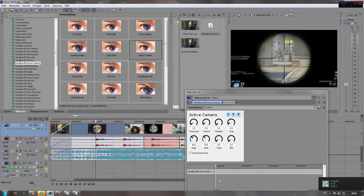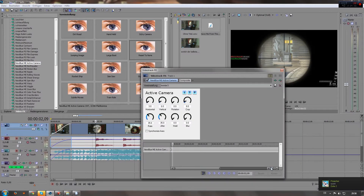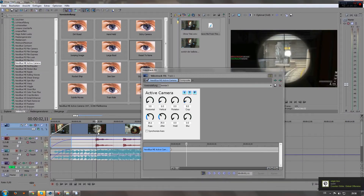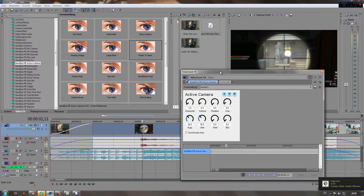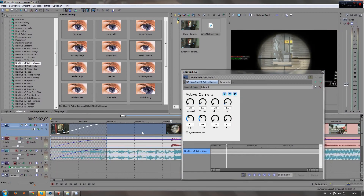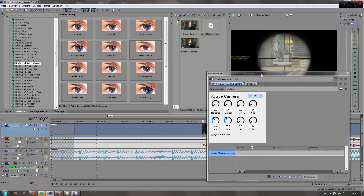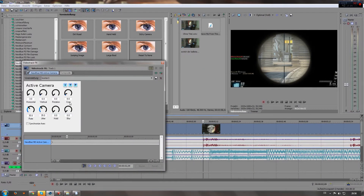Then you can zoom in right here with this plus button, or you can just scroll in. Go on your timeline, go shortly before your shot — like here, that's pretty good — and then just type in 10, for example, or 8.